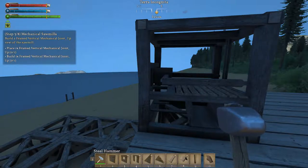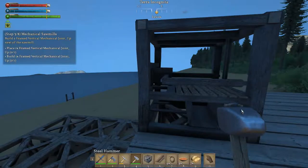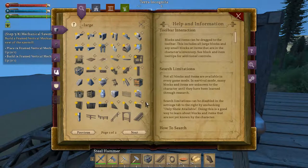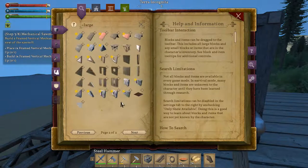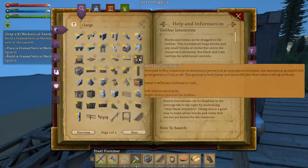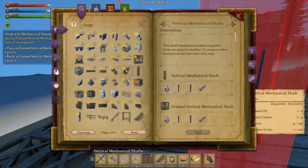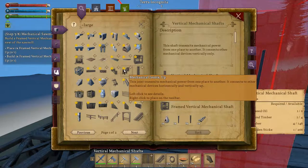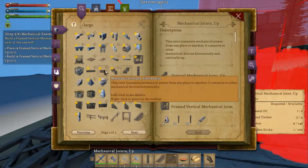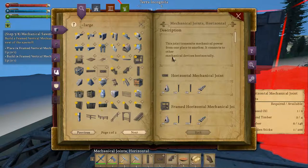I see it — let me find my hammer, I'm gonna replace a shovel for that. Hello, vertical shaft — oh, here it is. Horizontal... we want a vertical, we want a mechanical joint up, and we want some mechanical joints horizontal — that's what we're looking for.